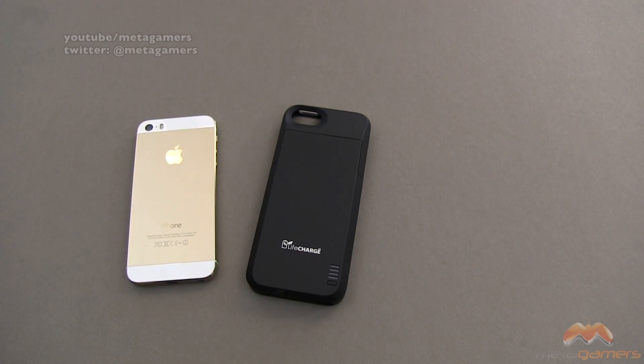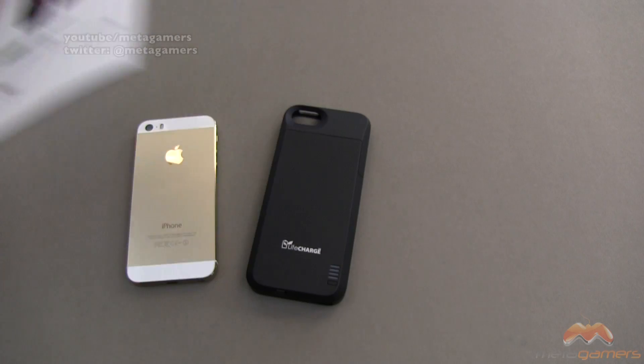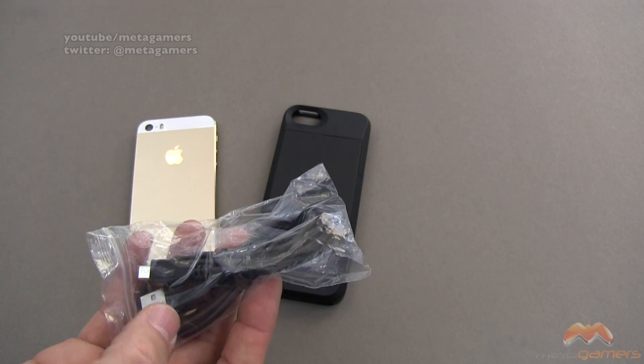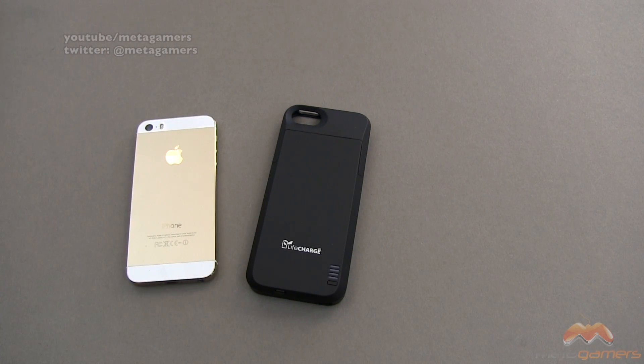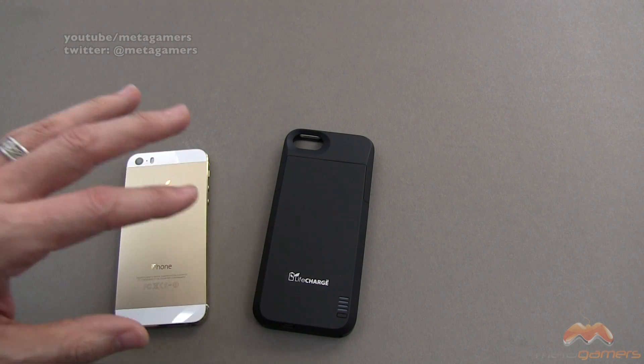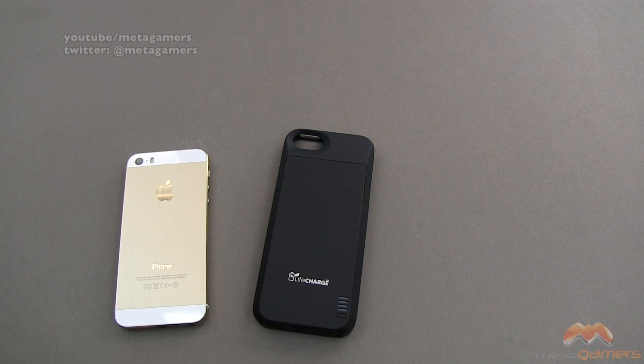Inside of this package, you are going to get a user guide. You're also going to get a package that includes a headphone jack connector, as well as a USB to micro USB connector that you can use to charge your phone and sync it without having to remove your phone from this case.